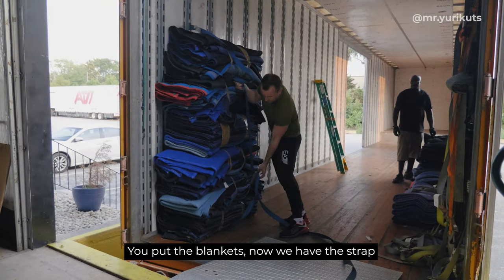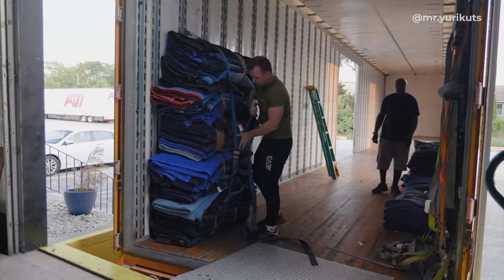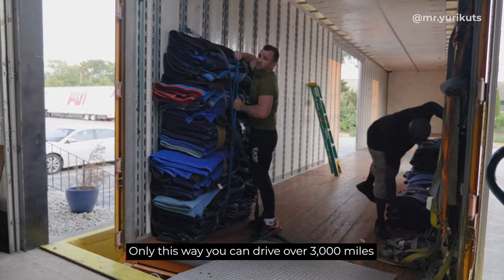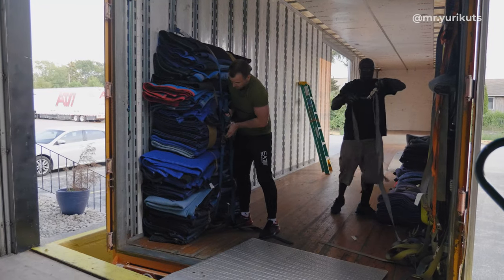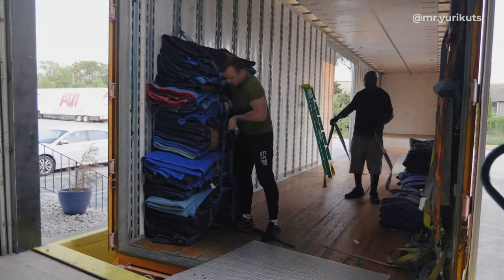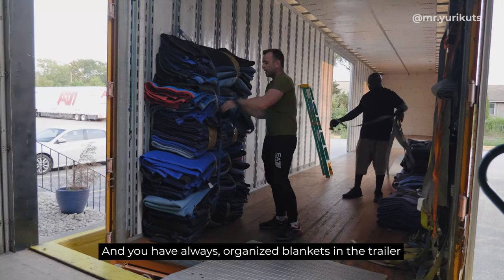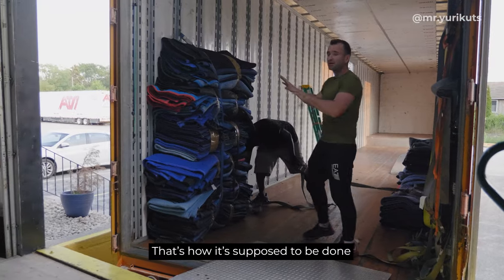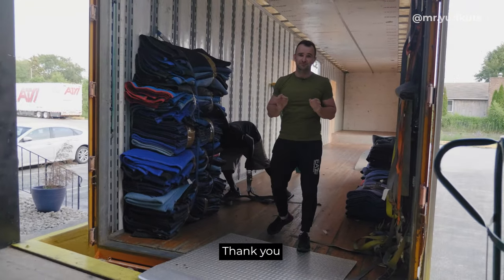We put the blankets, now we have a strap. Only this way you can drive over 3,000 miles and always have organized blankets in the trailer. That's how it's supposed to be done. Thank you. Bye-bye.